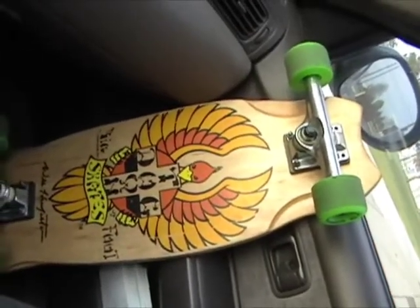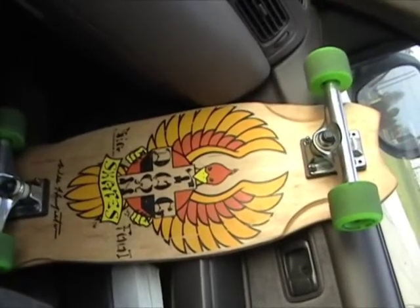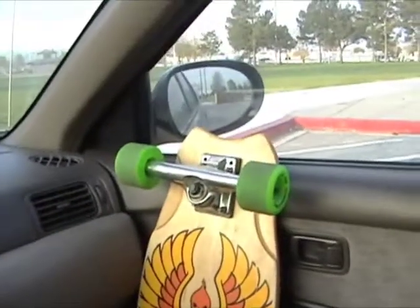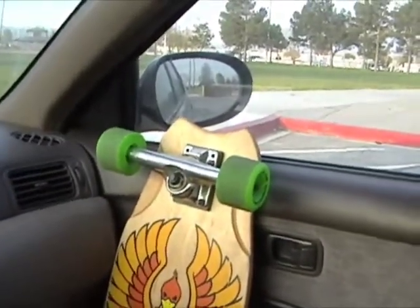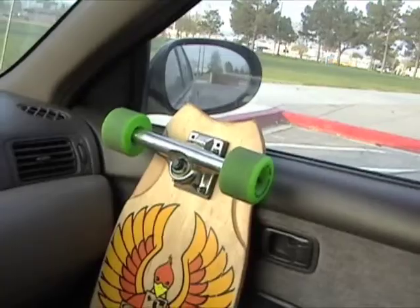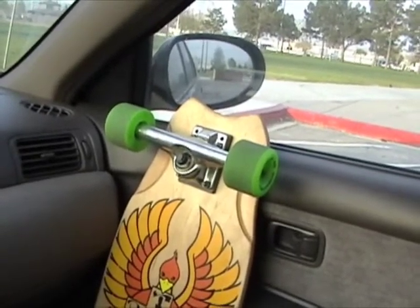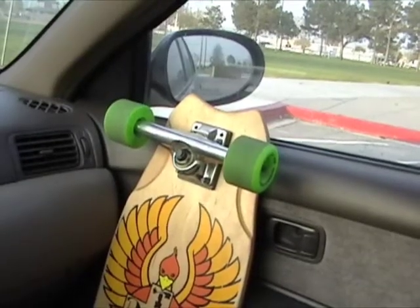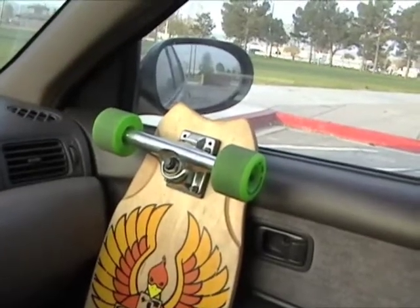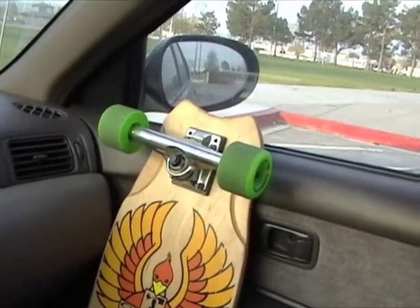That made me put the big trucks back on it that usually are on it, and I put the Rat Bones 90A's on here. The 90A's grip a little bit, the wheels are smooth and fast, but you have to pump real hard in the skate park. On the street they're real smooth, but they still have elements of being real hard so you'll have a bumpy ride here and there.